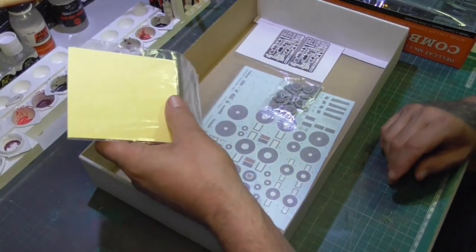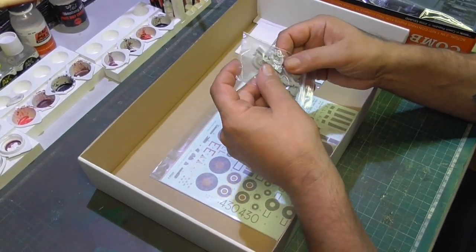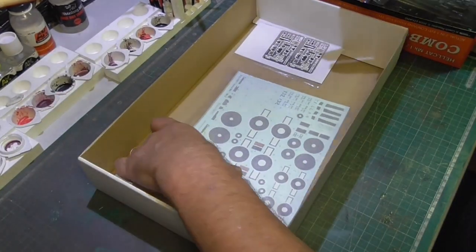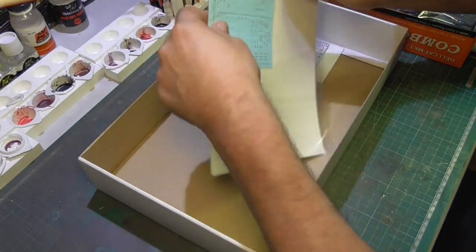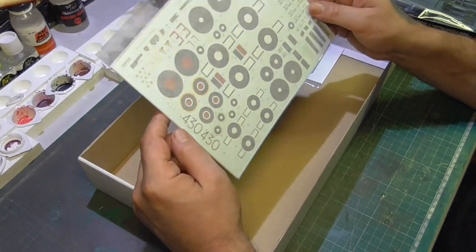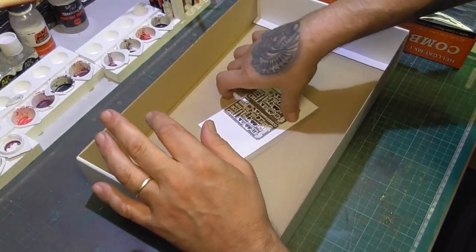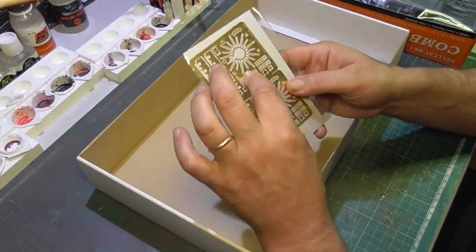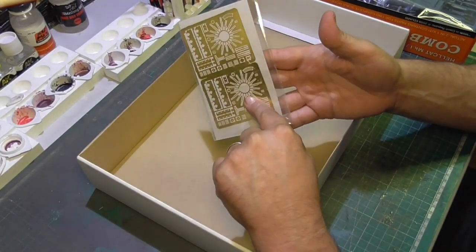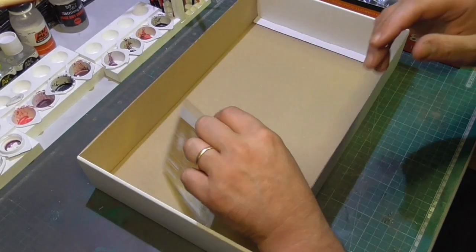We've got the masks here — one and two — masks for both versions, and the details are really really nice. We've got the decals for both versions as well. Compared to something like the MiG-21, which is a nightmare for decals, this kit is very manageable. We've got two foils for the photoetch parts, one for the motor, which is going to look really nice. And for the interior we've got everything — the dashboard and seat belts.